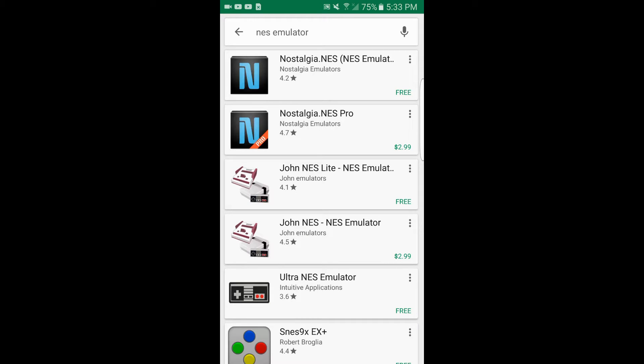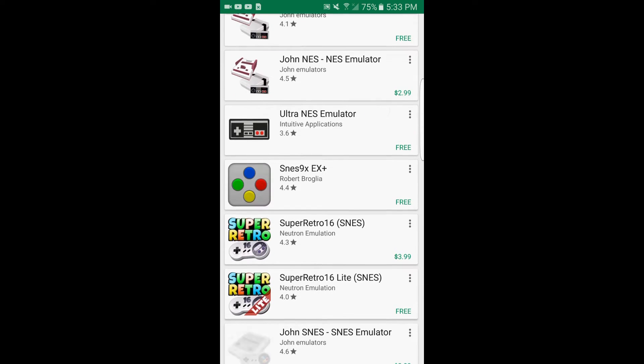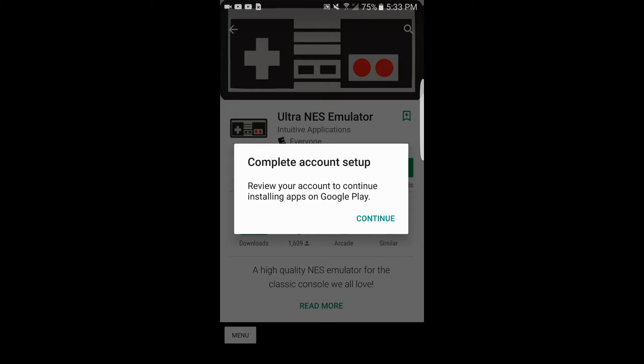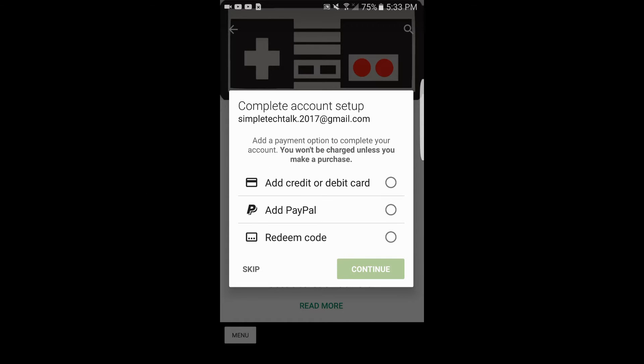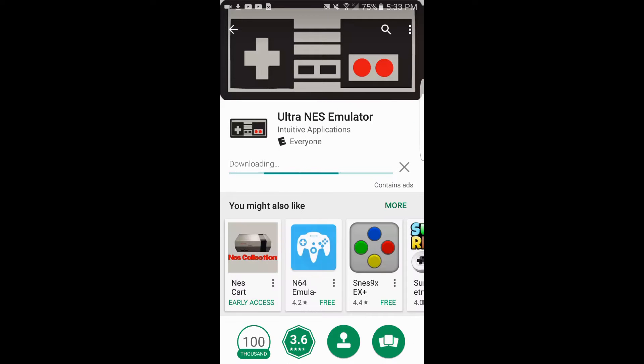You'll get a few options up top. There's a really cool one down here that I like to use. Honestly the interfaces aren't going to be too different. This one's really nice because it looks exactly like the old-school Nintendo remote. Tap on install. Sometimes you see a pop-up — just hit skip, accept, and wait for it to download.